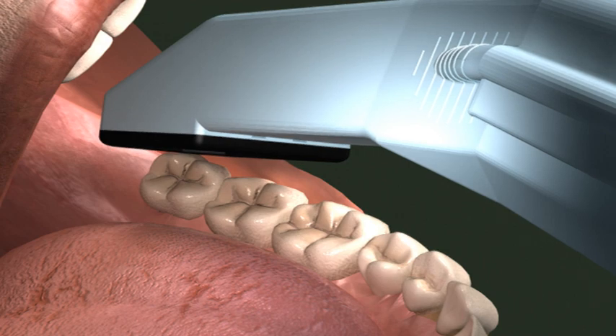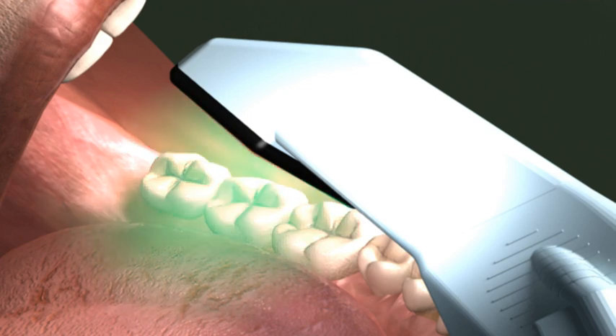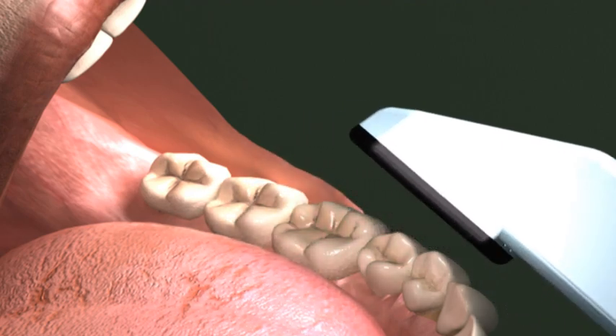Moving the wand forward approximately one tooth length, rock it so the inside tip of the scanning surface is now pressed against the tooth surface. Take the next scan. Continue moving the wand forward approximately one tooth at a time to ensure there's overlap between the two scans. Repeat this pattern until the entire buccal quadrant is scanned.